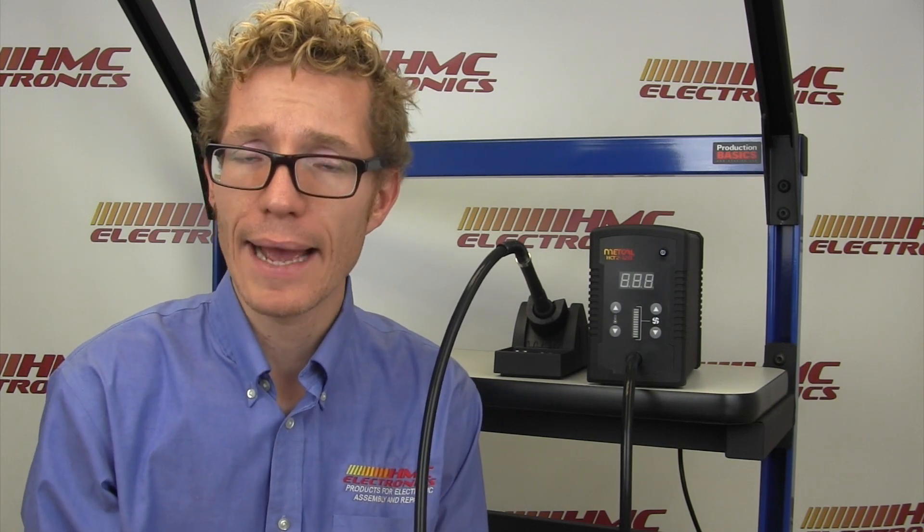If you have any questions on the HCT2 or any of the hot air stations from Metcal, or any of the other soldering stations and rework systems from the Metcal line, feel free to pick up the phone, give us a call, or drop us an email. Thanks for watching and happy soldering.